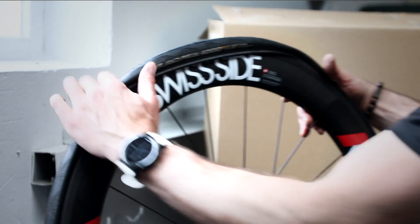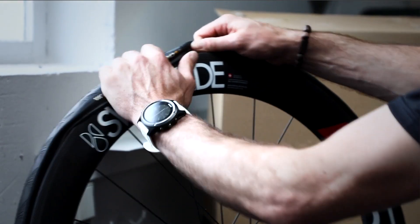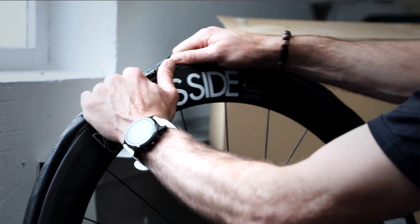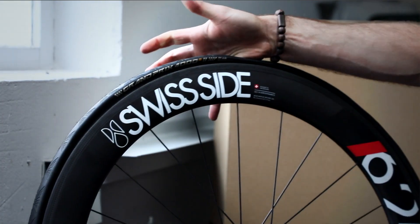For the final part, just roll the tyre over with your thumbs. In particular, the tubeless-ready rims can be a little bit tough to get the tyre over, but with a little bit of effort, you can get it to pop on.